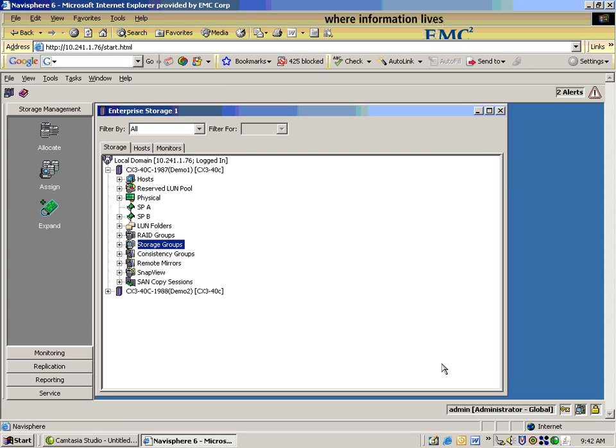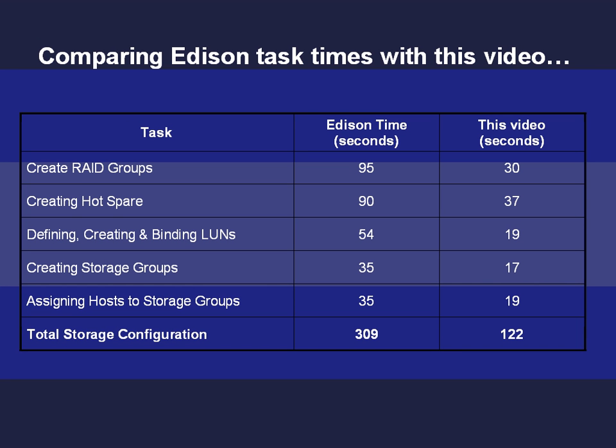Got it. So it essentially took us one minute to do roughly three steps in one using a pretty intuitive wizard. Well, thank you very much, Gordon. You're very welcome. Now let's take a closer look at the task times Edison measured and how they compare to what we just did.